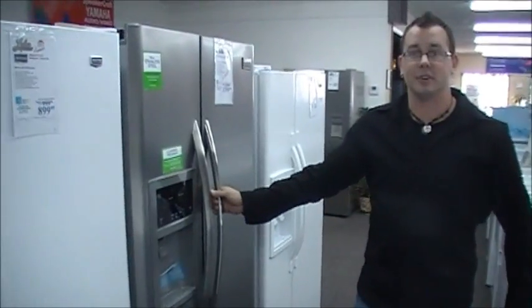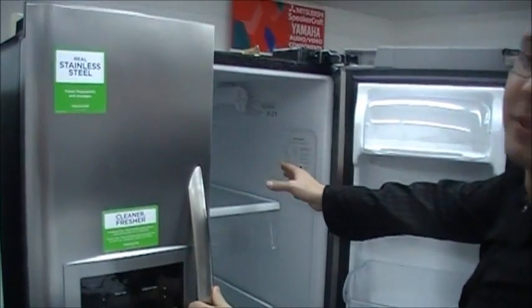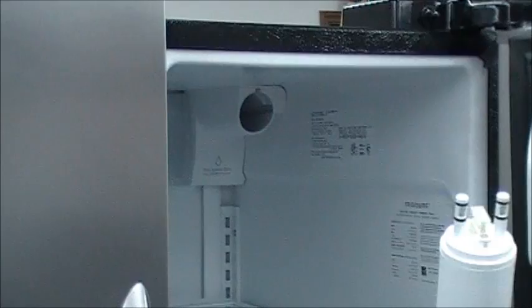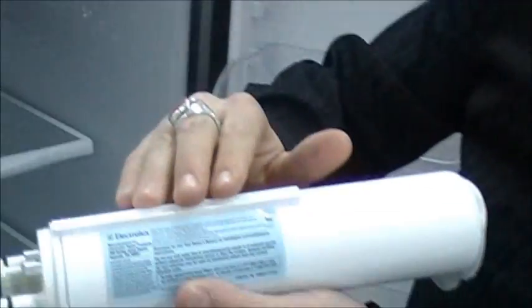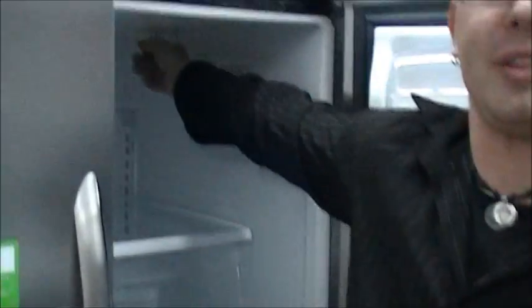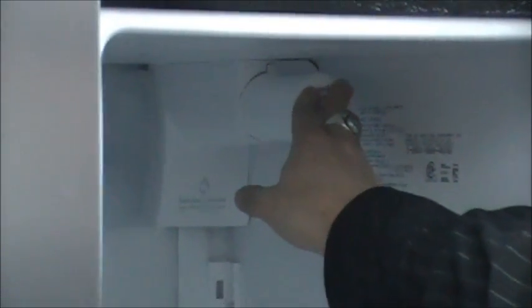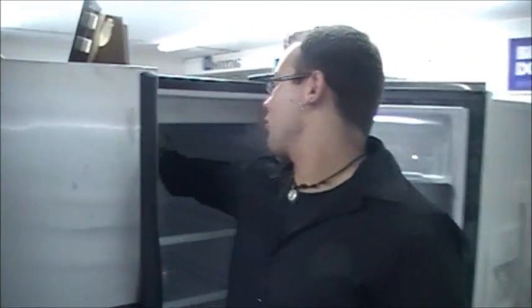Next we'll move on to the Frigidaire series refrigerators. This specific refrigerator has a filter that you just push in and it pops out. There are two tabs and a little slide on the top that lines up inside of the refrigerator, so you know you can't really mess it up too bad. Push it in, we hear it click, we know it's secure in place. The water filter is located in the back right-hand corner.